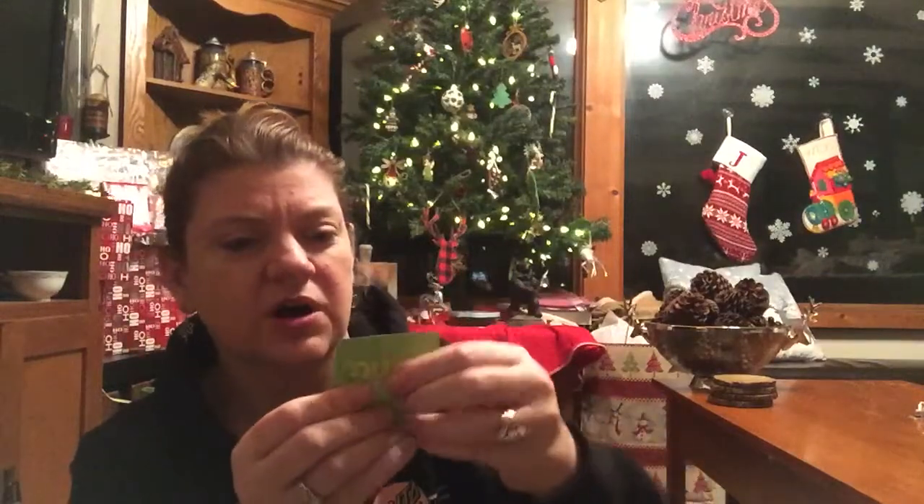Here is a MyBar — it says 'my body, my nutrition.' An oven baked protein bar in ice cream cookie crunch flavor: 140 calories, 11 grams of protein. And this is a lemon lime electrolyte supplement — I think you drop it in a bottle of water and it makes like a lemon lime flavor. That's pretty cool.